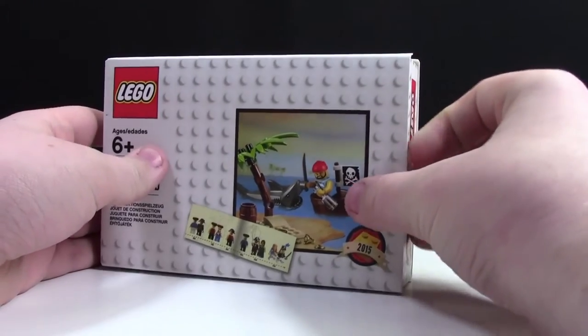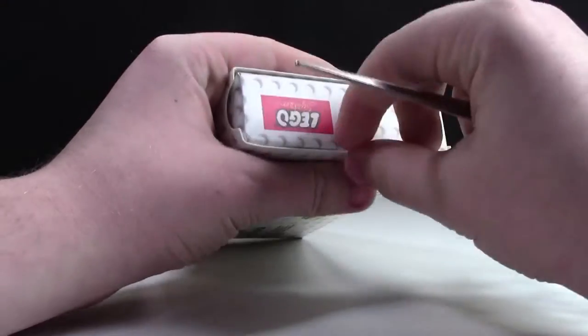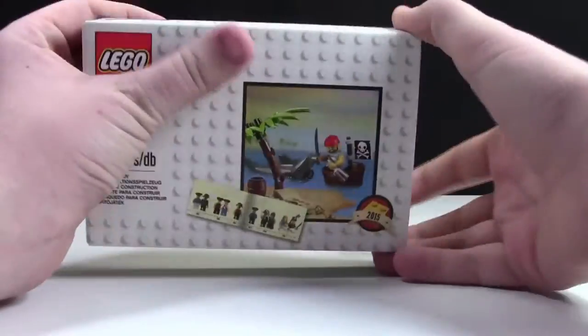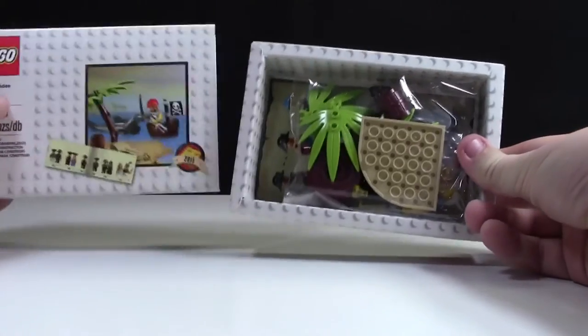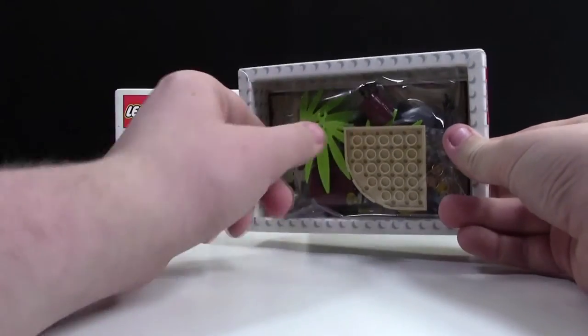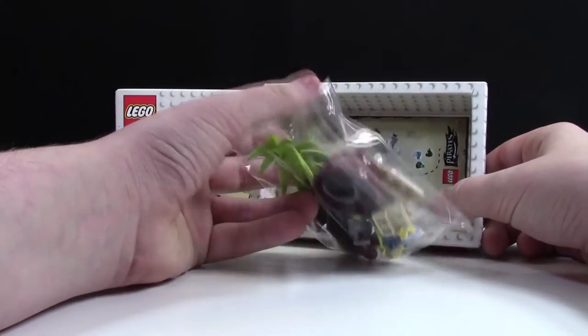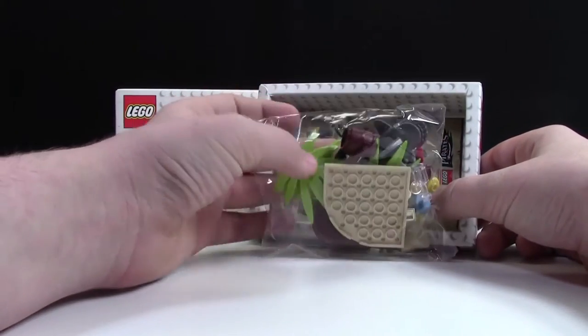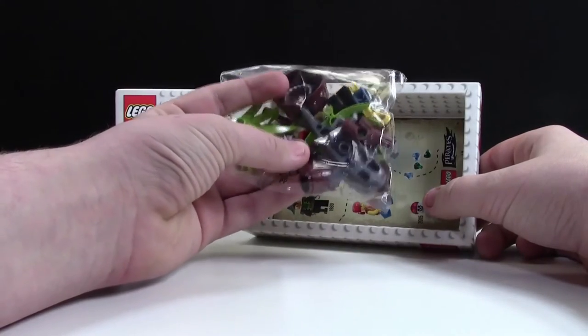I decided I wanted to open this set up on video today. I don't like to wreck the boxes of the sets that I'm opening, especially when it's a cool set like this. So here's what it looks like on the inside. As you can see, we have this bag of LEGO pieces, which is not in the typical LEGO pieces bag, and it looks like a lot of pieces in here, considering there is only 24.